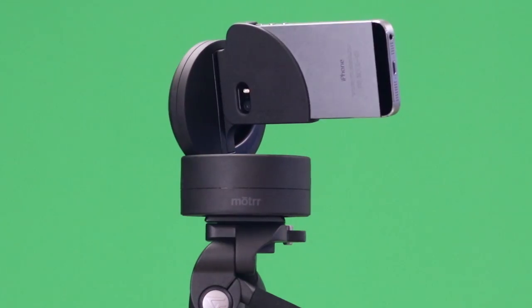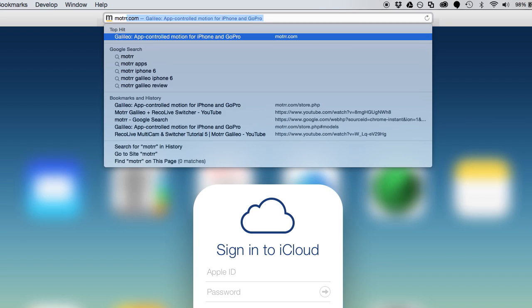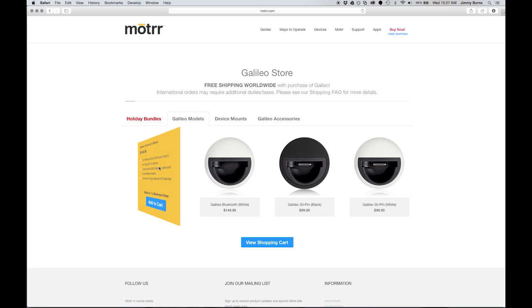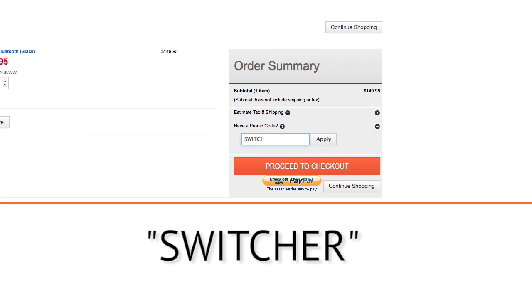The Galileo is a robotic dock for iPhone and iPod Touch that acts as a remote camera operator for your productions. The Galileo comes in both 30-pin and Bluetooth versions. You can save 10% on your purchase of the Galileo and other accessories from Motor by using the promo code SWITCHER at checkout.